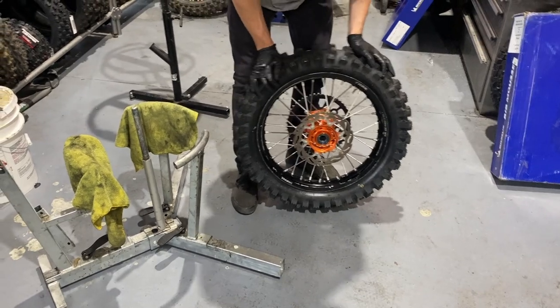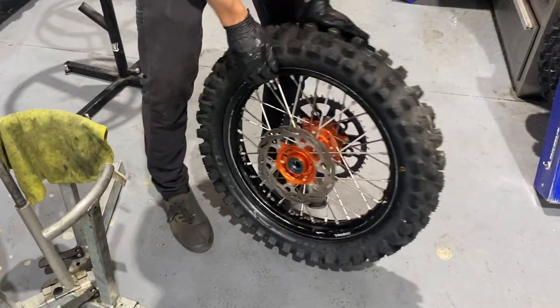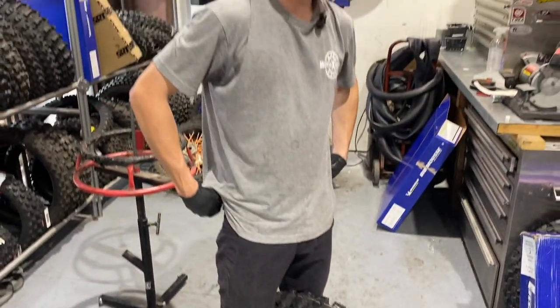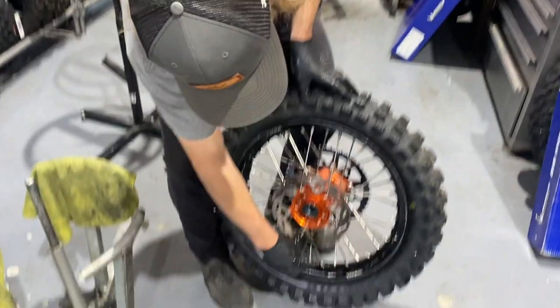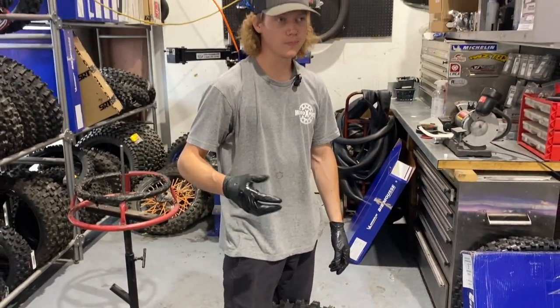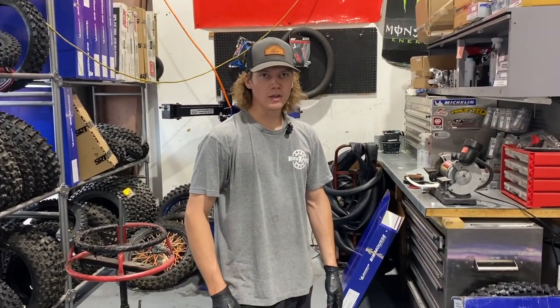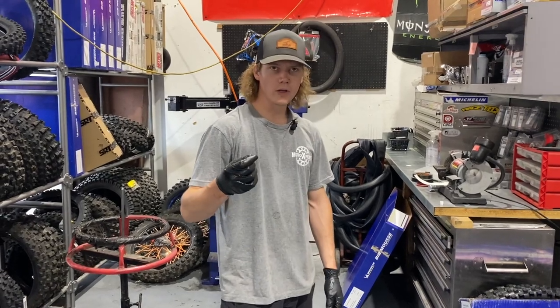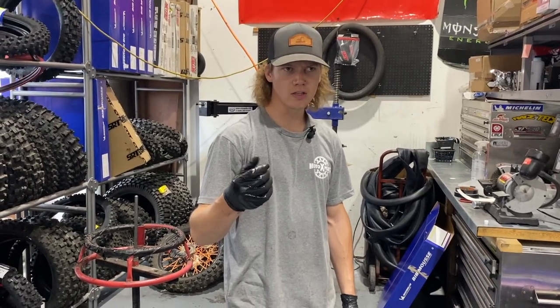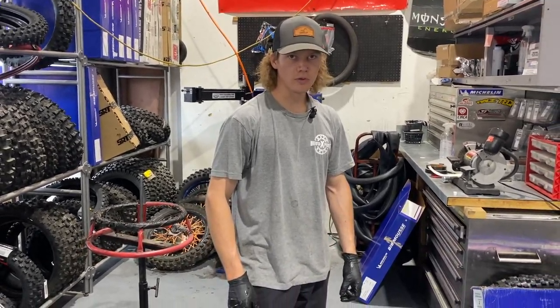Another thing I tend to do on my own bibs and some customers' bibs — if they're going a pretty long time without maintaining it, pulling it out and lubing it — I'll either throw a piece of gorilla tape over the valve stem hole or use some RTV silicone just to cover it up. They do make some valve stem hole covers you'll see on some bikes, and those work too.